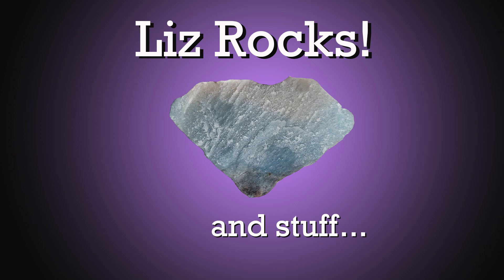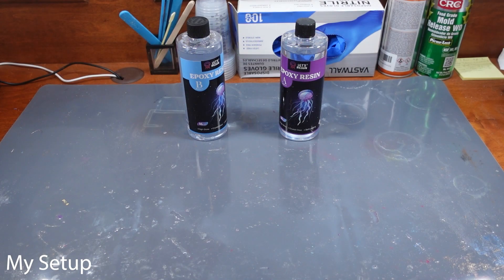Hello, welcome to Liz Rocks and Stuff. I'm Liz, and today I'm going to be encasing some beetles in resin.